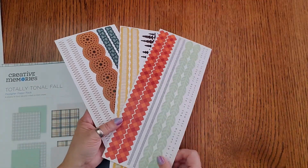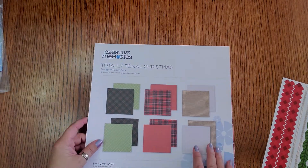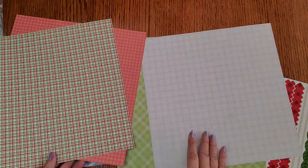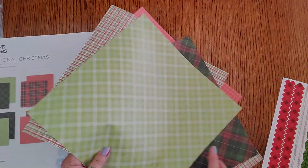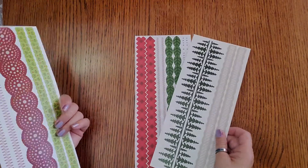There are also long borders that come with this — you get three and it's nine dollars. That's the Totally Tonal Fall. We also have a Totally Tonal Christmas! It's got more of those fun plaids — reds and greens and grays. Look at that one, look how pretty! This is the Totally Tonal Christmas designer paper pack and that one's five dollars also. Here are the stickers that match those.